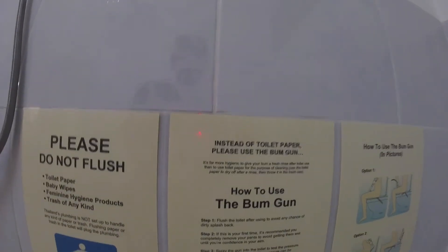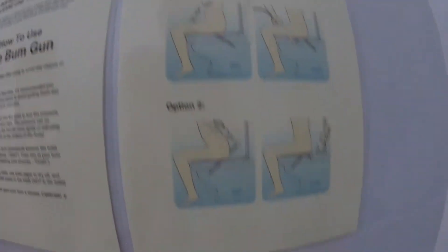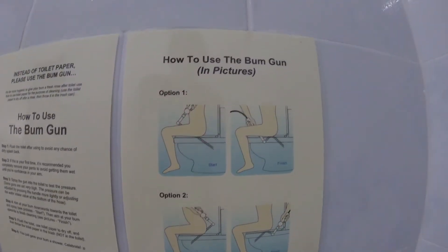There I was, sitting there needing to clean and wondering how I was going to do this. In comes the bum gun. So technically, what you have to do is spray from the front or the back to clean your hidden parts when you are using a Thai and Southeast Asian toilet. The bum gun is how you get cleaned. Option one: spray from the front. Option two: spray from the back. It takes a bit of getting accustomed to. Then if there is toilet paper available, you only use it to dry yourself off.